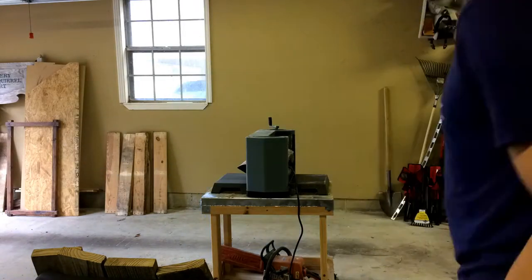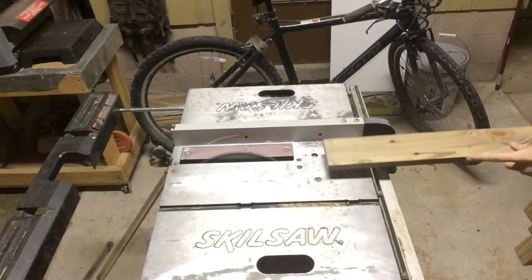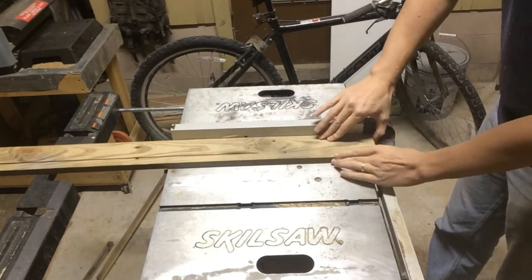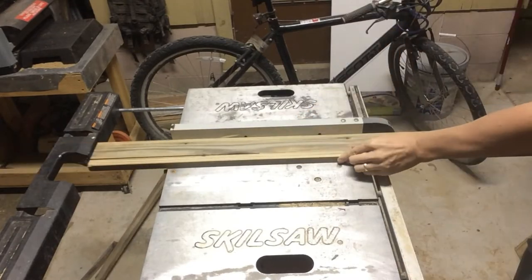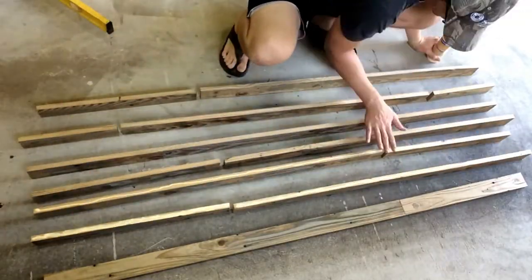These fence pickets were nice, but they had to go through a planer first to even them out and make them smoother. After that, I ripped them on the table saw — that's the term. I know my fingers are pretty close. They're too close. I've got a new table saw now. Won't happen again.